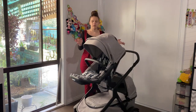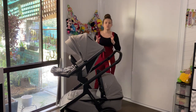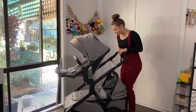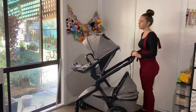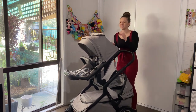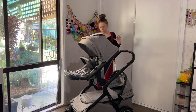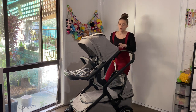This is the Nuna Demi Grow in double mode - my preferred seating configuration for a young baby and an older child. I can stand and push the frame, see the baby down there, and pop open the peekaboo window to also see my toddler. They're still facing forward and happy. That's why I like this combination: I can see my young baby and my older child can see too.